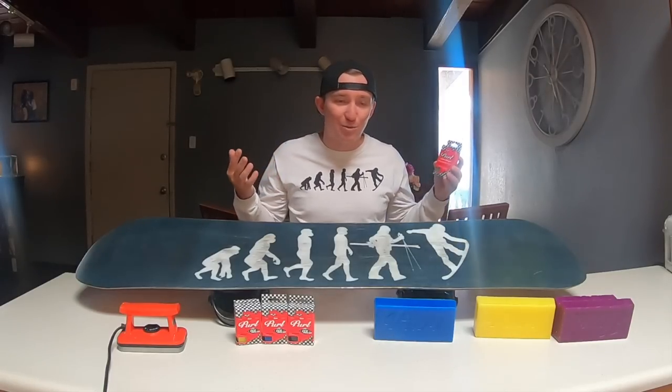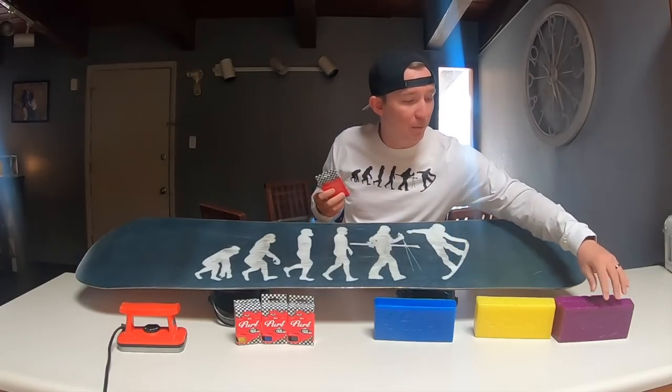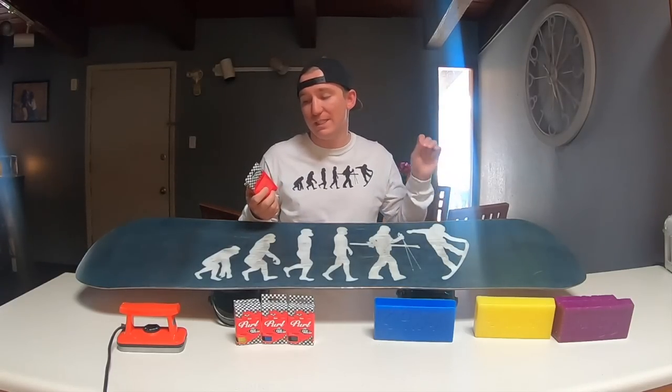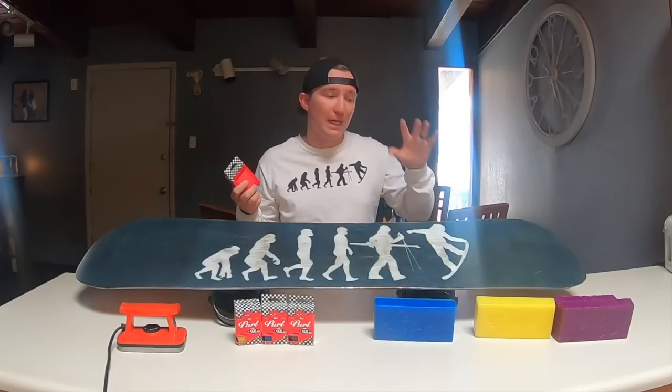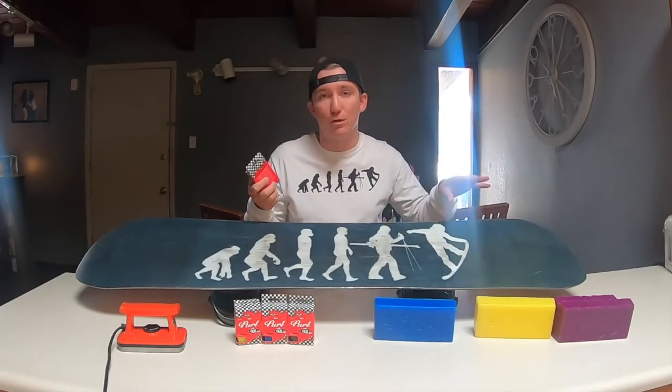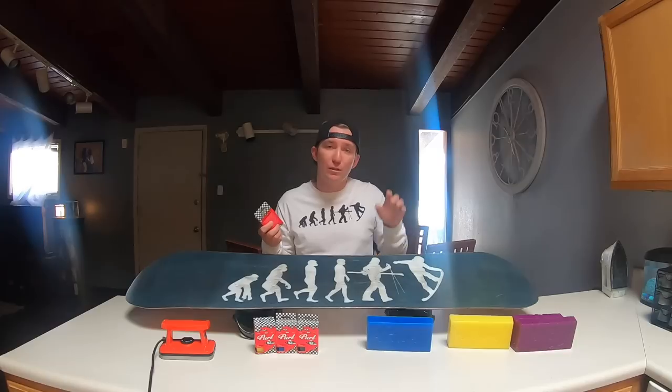We'll start with the type of wax you'll probably use the most, and that's the purple bar. Purple is all-temperature wax — you can use it for 10 to 30 degrees. That's going to be your mid-season wax, the one you use the most.